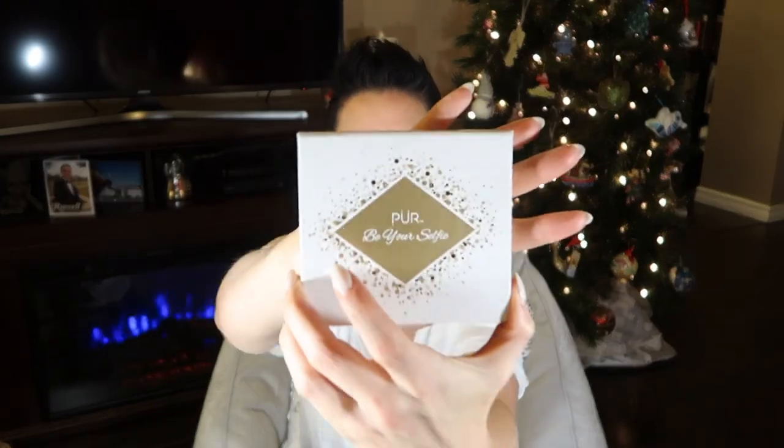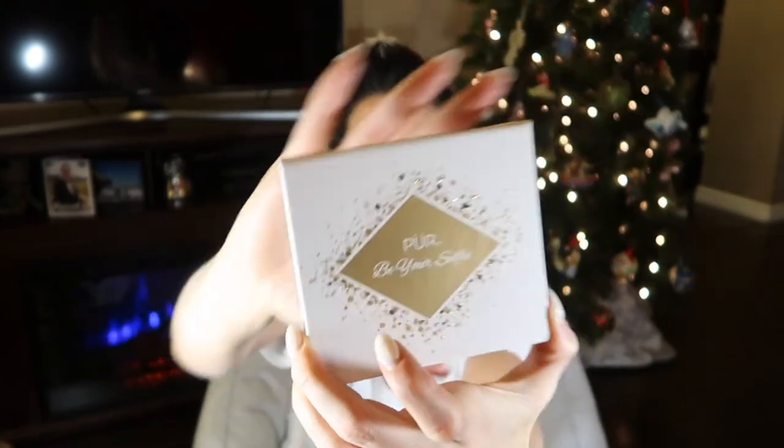Oribbe Gold Lust Dry Shampoo. I do not recommend the Herbal Essences Dry Shampoo — I did used to have long hair and it got all gunked up in the spray spout. I recommend dry shampoo in general because you should not be washing your hair every single day; it's not really good for your scalp or the health of your hair.